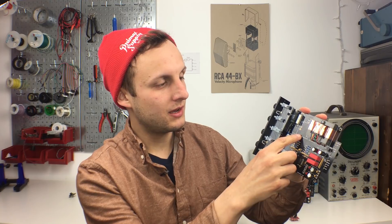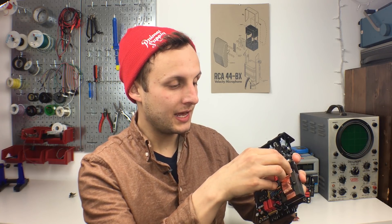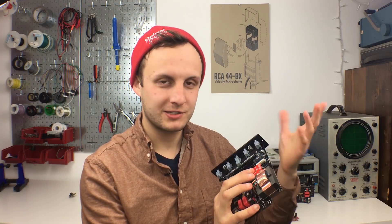Next up is the discrete op amp. Here we have sockets for a 2520 style discrete op amp. You may have heard of the 2520 — it is the most famous DOA, or discrete op amp, from API. They still use it today; it's the heart of the API sound and is responsible for a lot of that punchiness and larger-than-life sound that makes APIs so sought after. It's a standard footprint, so we included sockets — you can put in any op amp. We recommend a 2520 style one like this Rogue 5 from Louder Than Liftoff, but you can also put in an older style like the 1731 for more color, or a John Hardy Jensen newer design for less color and more headroom.